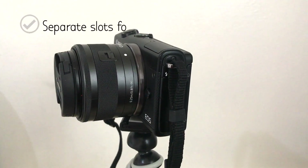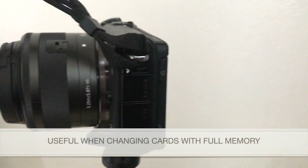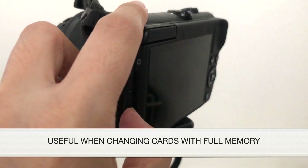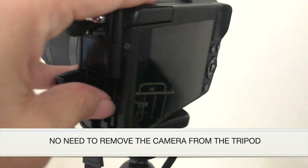I like the idea of having separate slots for the memory card and the battery pack, but I think this is only useful when changing cards with full memory to a new one when your camera is mounted on a tripod.